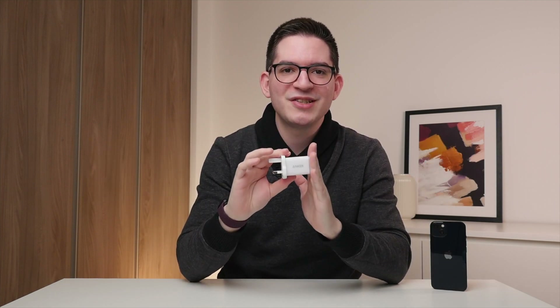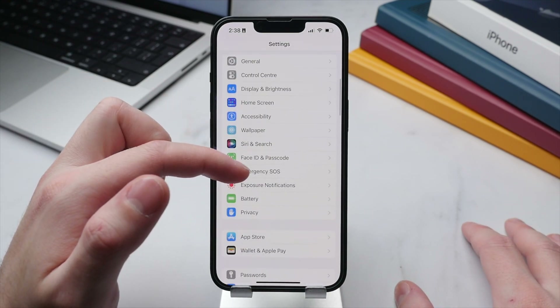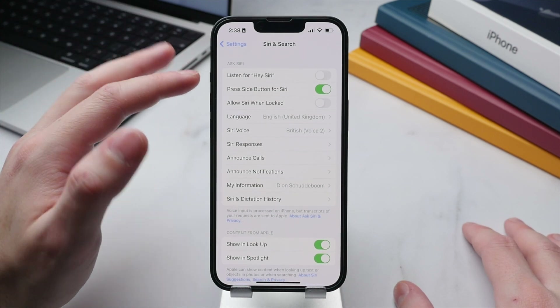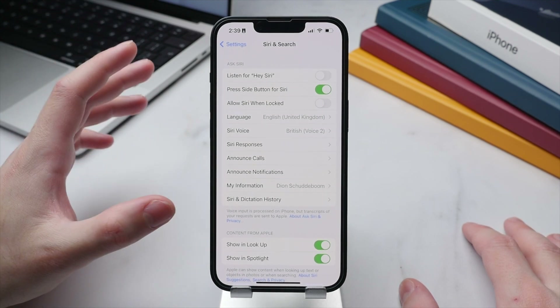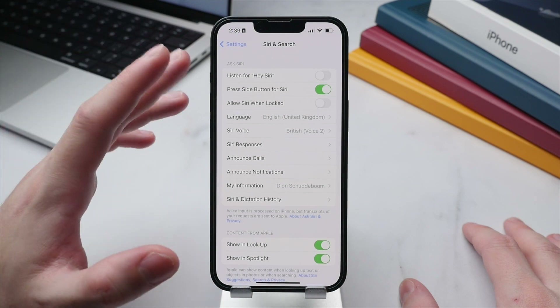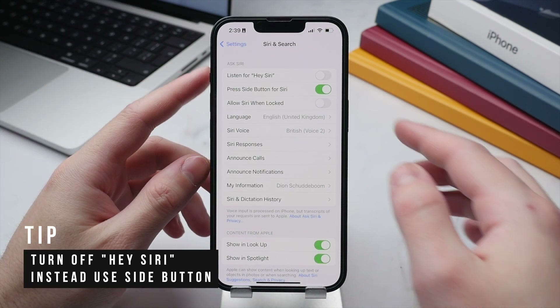Siri is great — I use it daily to set reminders, calendar events, or timers while cooking. To find Siri settings, scroll to Siri and Search in the main Settings page. At the top you'll see three ways to activate Siri. I suggest turning off 'Listen for Hey Siri' as it keeps your microphones constantly on, drains battery, and can cause Siri to activate unintentionally.